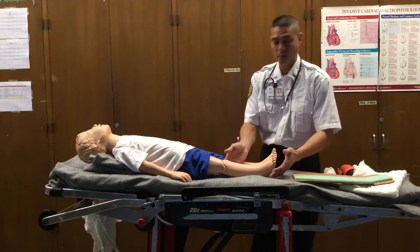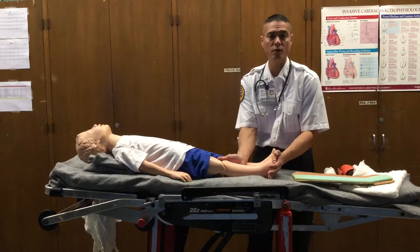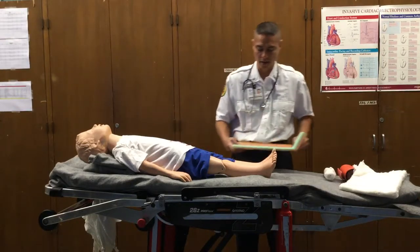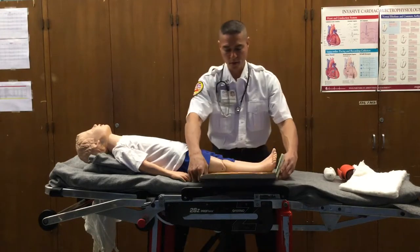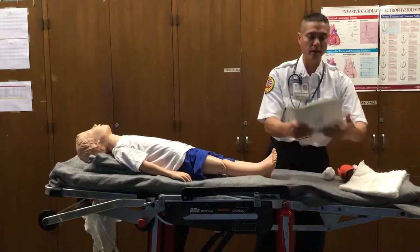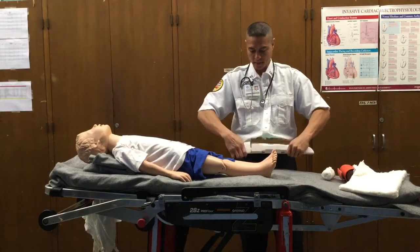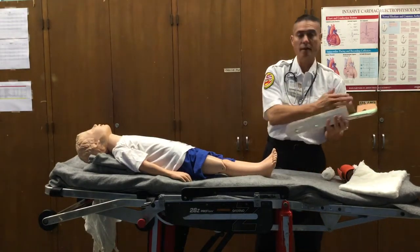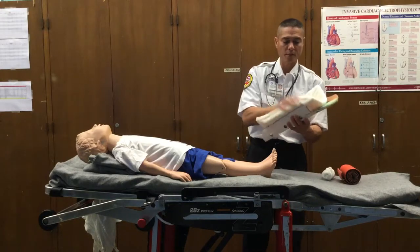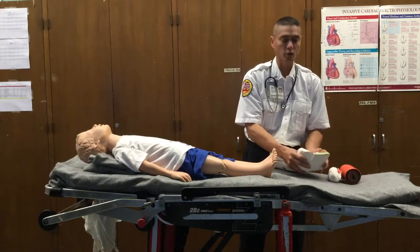Once the extremity is evaluated for PMS — distal parameters, circulation, motor, and sensory — somebody needs to stabilize and make sure that the leg doesn't move anymore. Another provider would immobilize that extremity while you measure out the splint on the unaffected side. This would fit perfectly, covering the ankle and foot as well as immobilizing the joint above — the knee. We would pre-roll these cardboard splints so they mold and conform around the extremity when we wrap it together, adding extra padding to fill voided spaces.